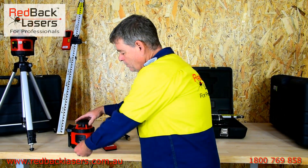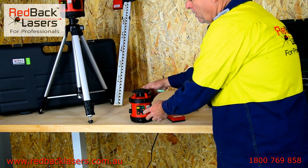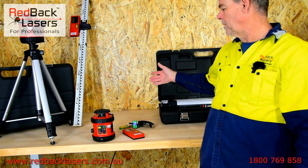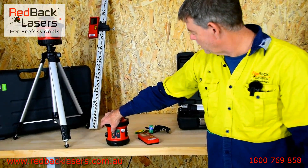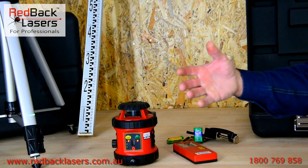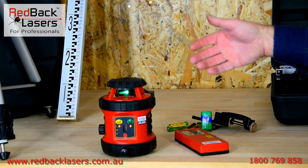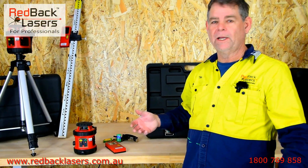To operate the laser we simply unlock the pendulum and power it on, and we've got that green ultra bright rotating laser. We can slow that laser down using that button there. If we are using the laser indoors and want to increase visibility, the slower we rotate it the more visible it's going to become. So it's great for both internal and external use.